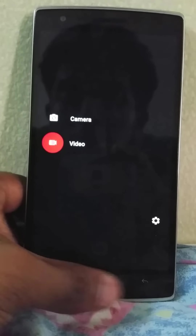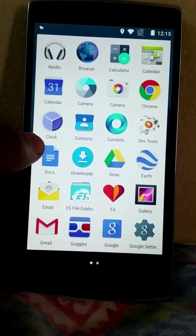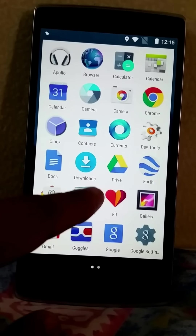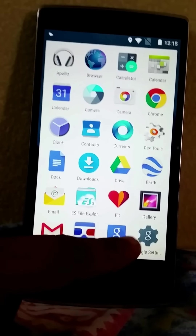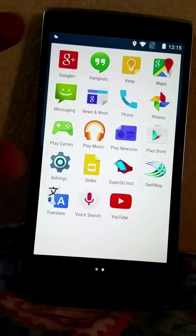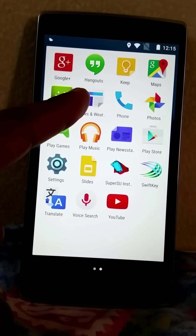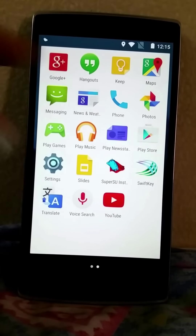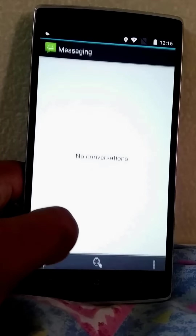It comes with a camera app based on Android 4.4 camera, but unfortunately you only get two options for taking photographs and video. You can install the Google Camera from the Play Store to get all the features. It comes with Chrome, Downloads (though it keeps crashing), Google Drive, Google Earth, the email app, ES File Explorer, and the standard 4.3 gallery. You get Gmail, Google Now, Google+, Hangouts, the messaging app, the phone dialer, Photos, Play Games, Play Music, and Play Store.